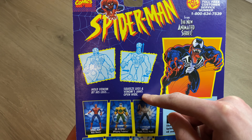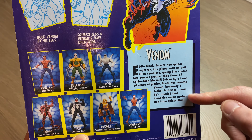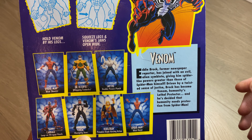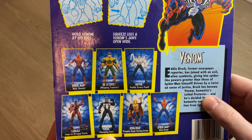Before we dive in, just taking a look at the back — it shows you to hold Venom by his legs and squeeze the legs, and the jaws open wide. We'll see how that works. There's a little bit of a character summary here for Venom, so I'll just hold it here for a second in case anybody wants to pause and read it.